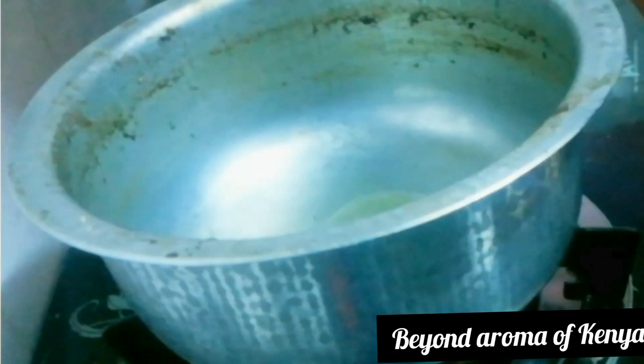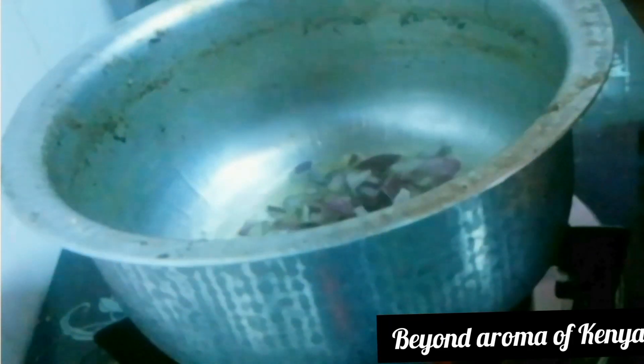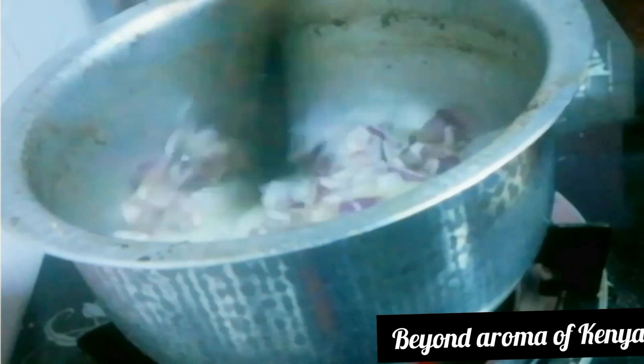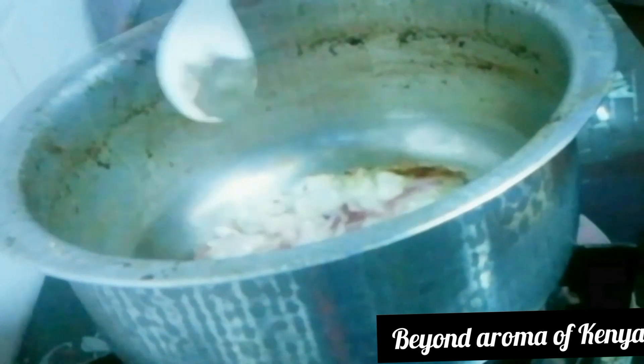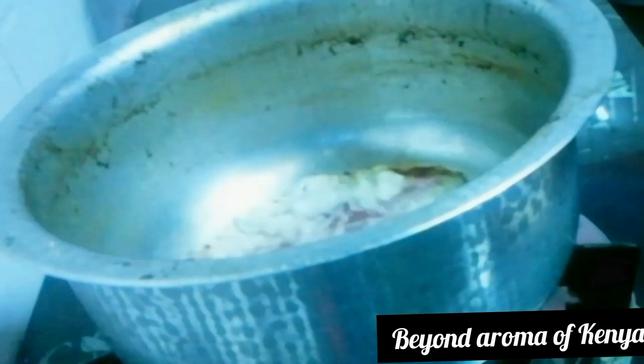I'm going to set that aside. Moving on, I'm going to start making my beef stew. I added some oil to my pot, then I added one medium-sized chopped red onion. I'm also going to add a quarter tablespoon of black pepper to give it a little heat, and some garlic powder — a quarter tablespoon too.